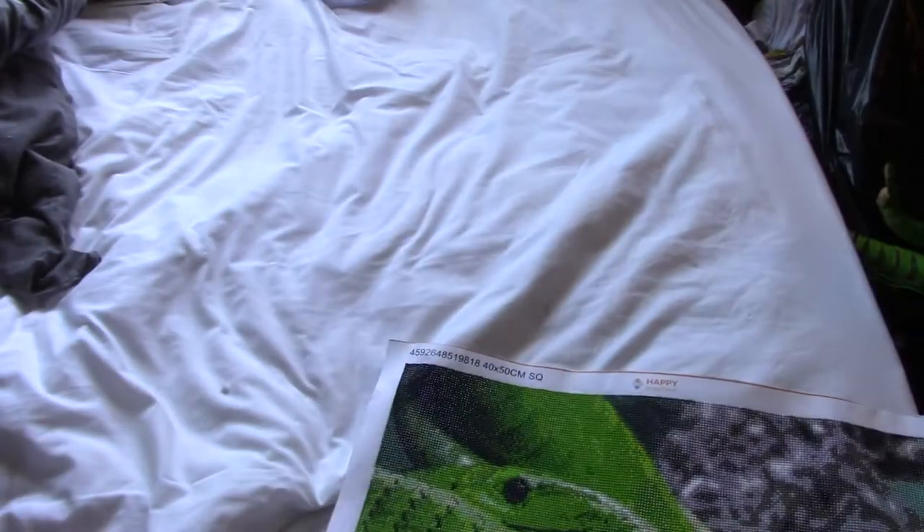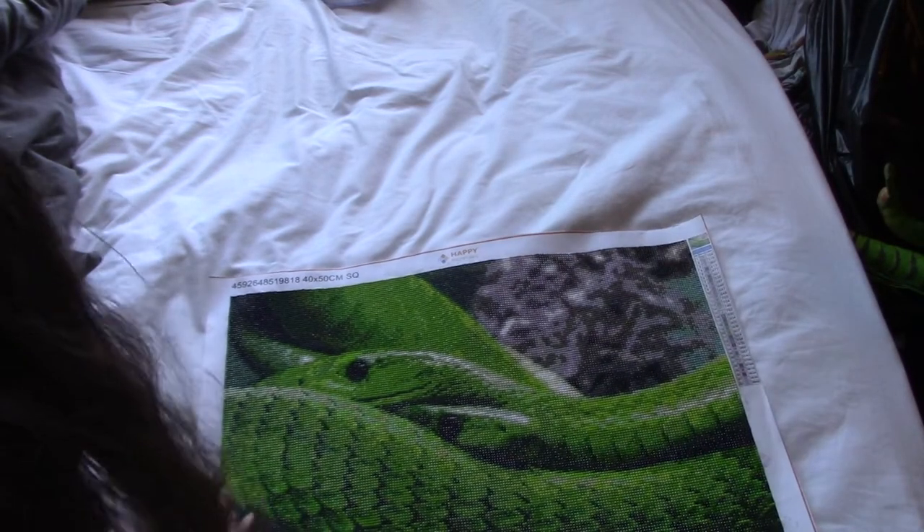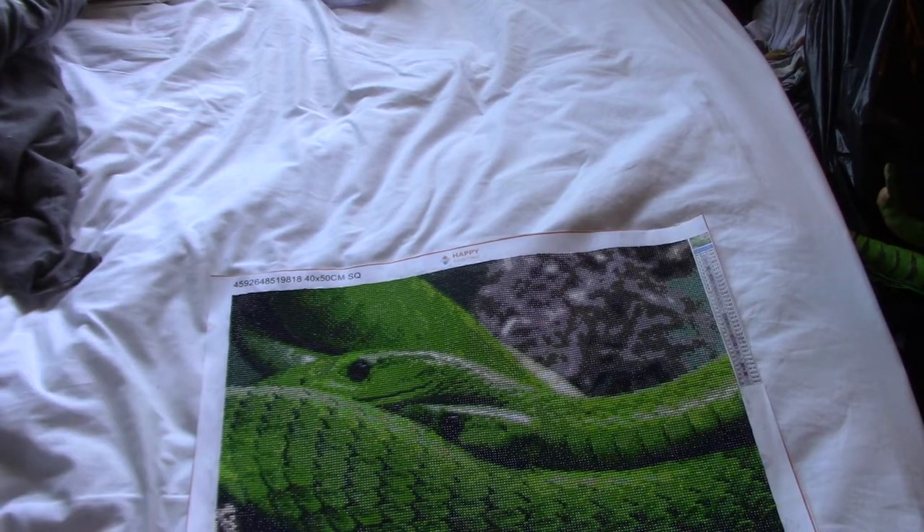Hi everybody, it's Avgail Otko here and welcome back to another video. This is a post review of a kit I finished last week — my two green mambas by Diamond Painting Society.